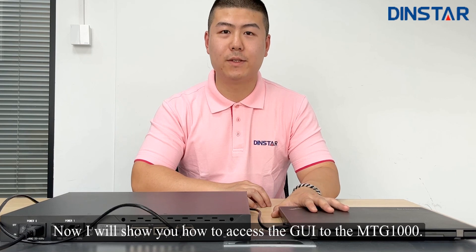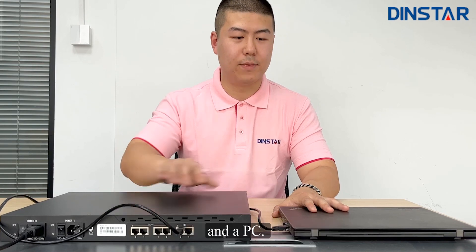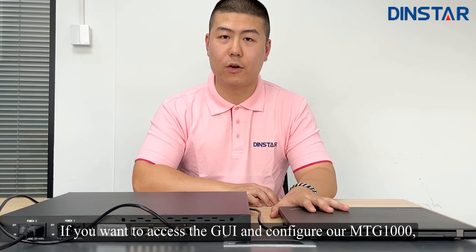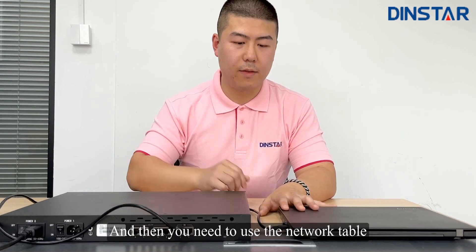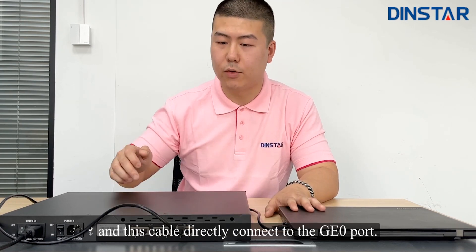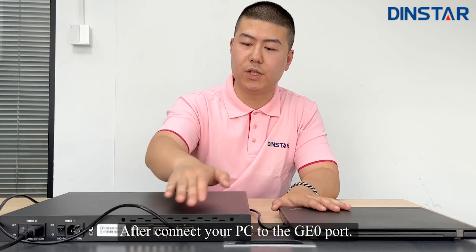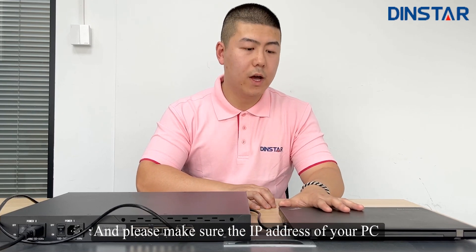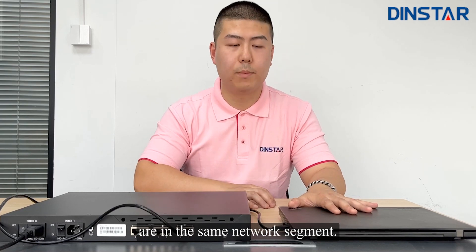Now I will show you how to access the GUI of the MTG1000. As you can see here, this is our MTG1000 and a PC. If you want to access the GUI and configure the MTG1000, first you need to power on the MTG1000. Then you need to use a network cable to connect your PC, and this cable connects directly to the GE0 port. After connecting your PC to the GE0 port, you need to change the IP address of your PC, and make sure the IP address of your PC and the GE0 port are in the same network segment.